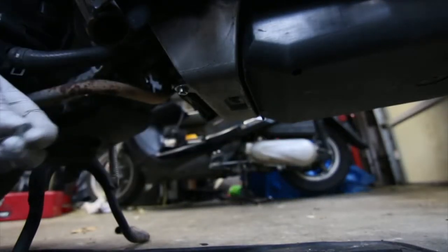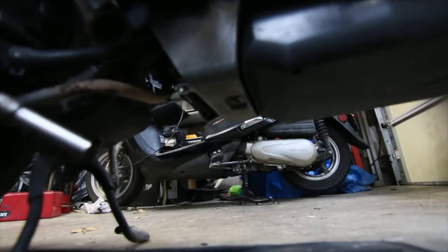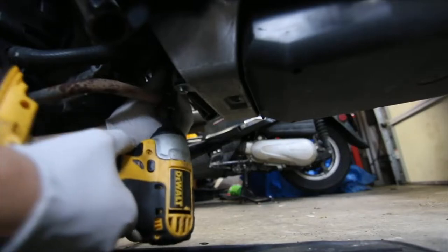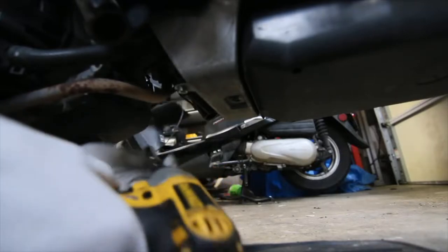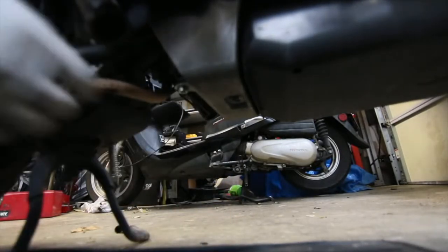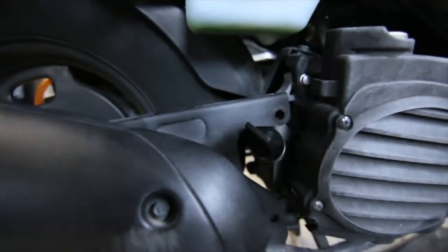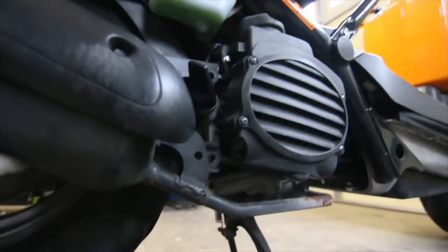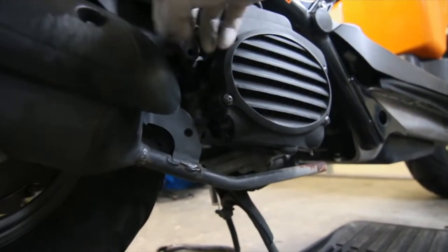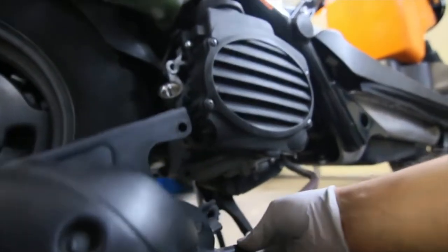I removed one of these bolts already. This is a 10mm but you have to use a long socket like this. And another thing you're going to have to do is remove the dipstick in order to get it out. The guy that sold me the tire told me about this — except I didn't listen. The Ruckus exhaust is pretty heavy.